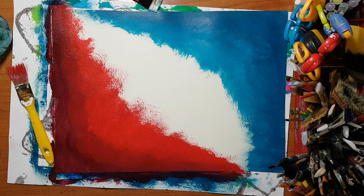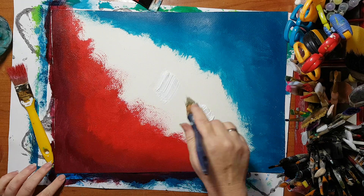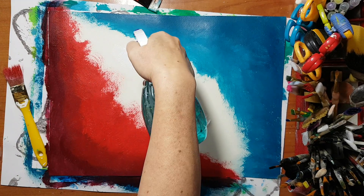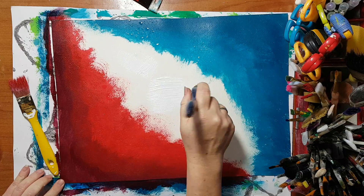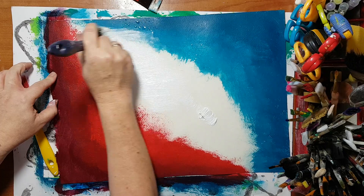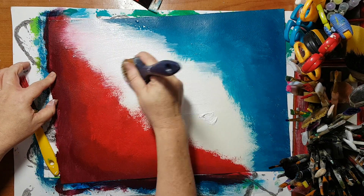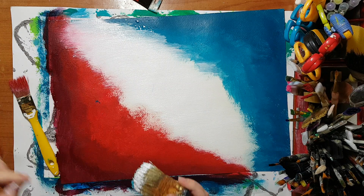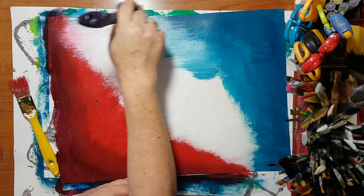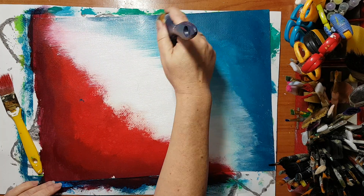Now I'm taking another brush and I'm going to take the white and place it here. I'm going to spray a little water and start smearing the white. Now I'm dipping my brush in the lighter turquoise — I just made a mess here — and again doing blending until I'm satisfied.